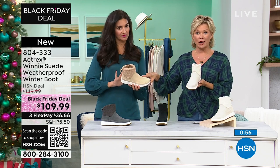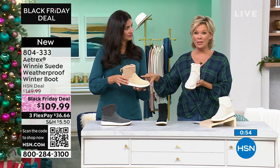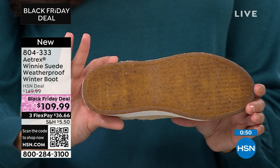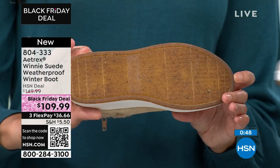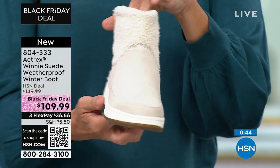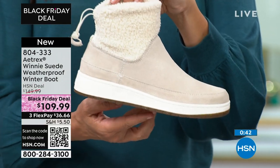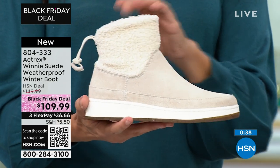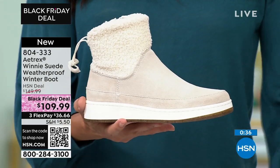Very close to selling out of the natural — I think we have now two dozen left in all those sizes. We've sold out of a lot of them. But if we lose the natural, go ahead and go for the winter white. Because with this being weatherproof you don't have to worry — you can clean these up just like nobody's business because all of that treatment has already been done for you.